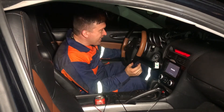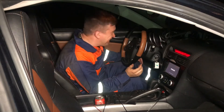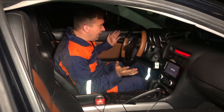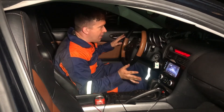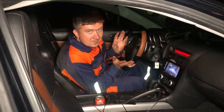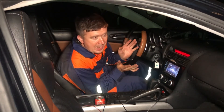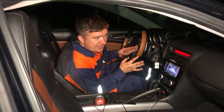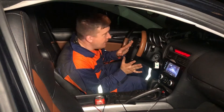Oh my god, it started guys! The RPMs are at 2000 and they're slowly dropping. This sounds smooth - like a very smooth idle.